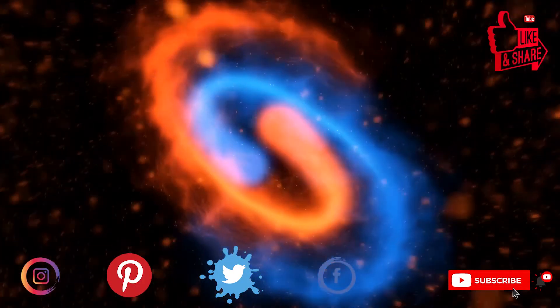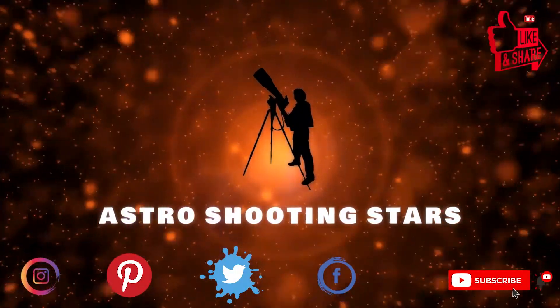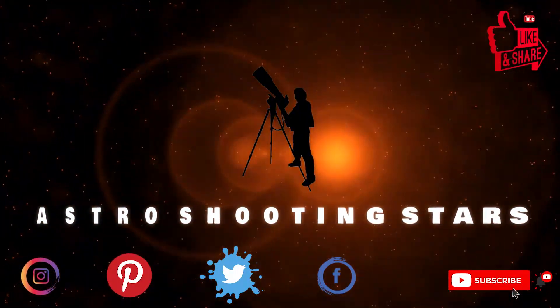If you are new to my channel and not yet subscribed, please hit that subscribe button and click the bell notification icon so that you get notifications for all my new videos. Let's get started.